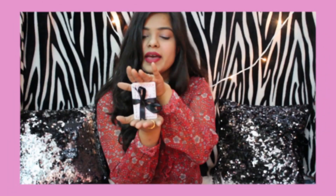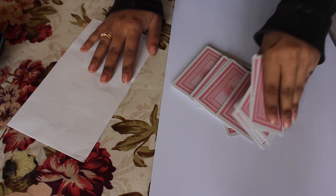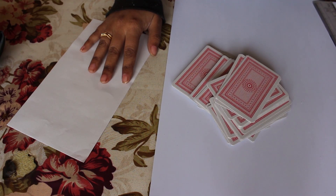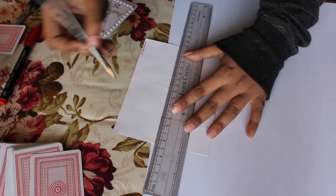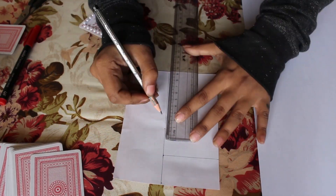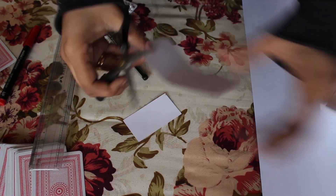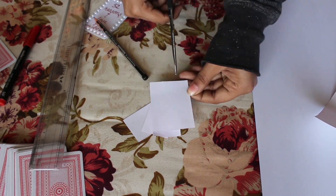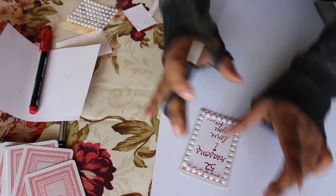The second DIY is this super cute customized playing cards. For this one you're gonna need playing cards, sticker paper, scissors, and markers or any colorful pens. Cut out the sticker paper according to the size of playing cards. On the cover, I'm gonna write '52 Reasons I Love You' and decorate it with some pearl stickers or as you like.